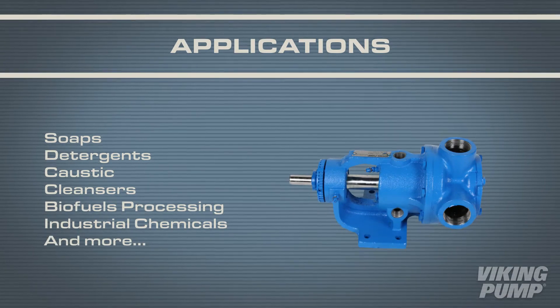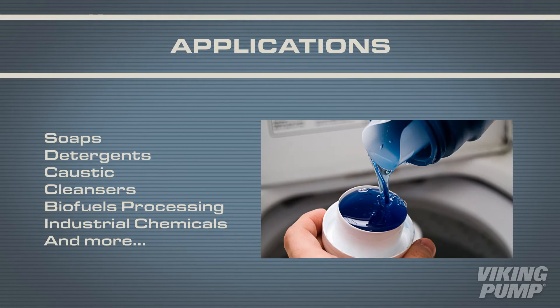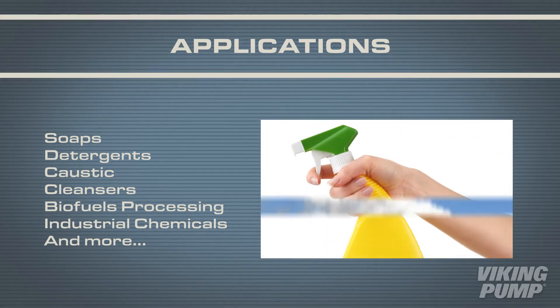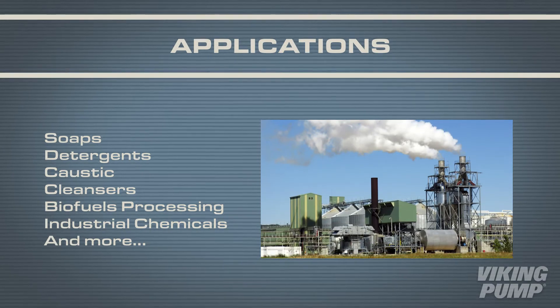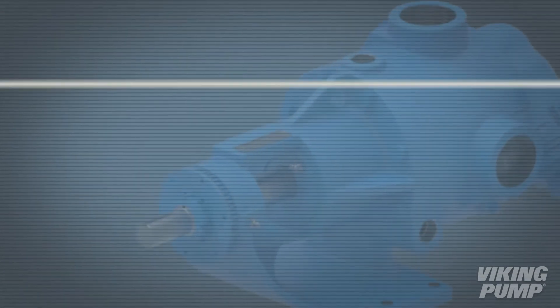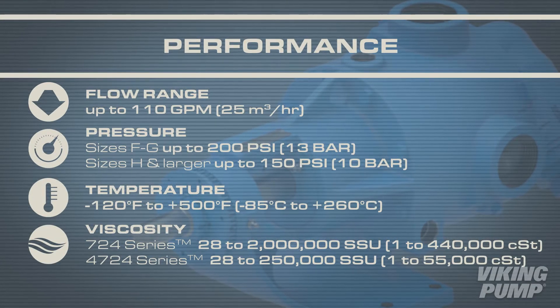Applications range from bases like soaps, detergents, and caustic to acidic liquids such as cleansers, biofuels processing, and industrial chemicals. The 724 and 4724 series have a flow range from one and a half to 110 gallons per minute.